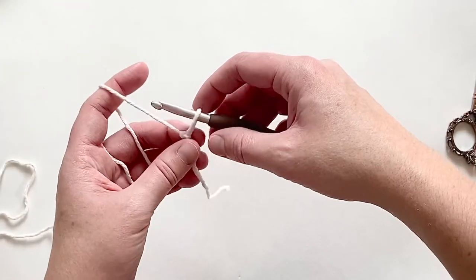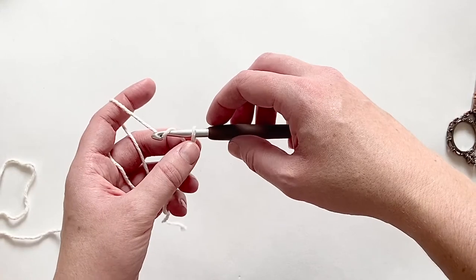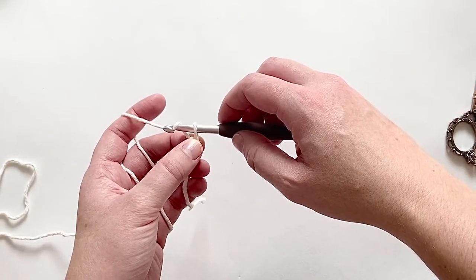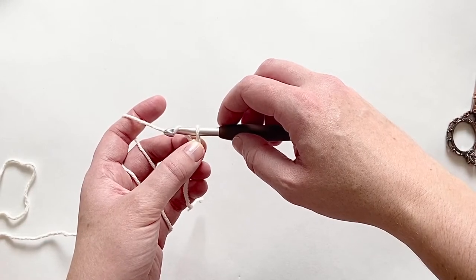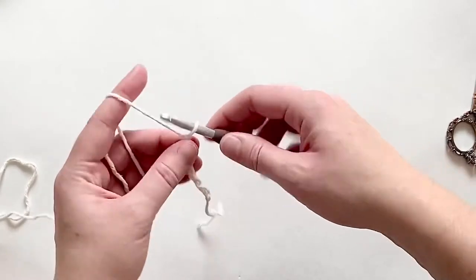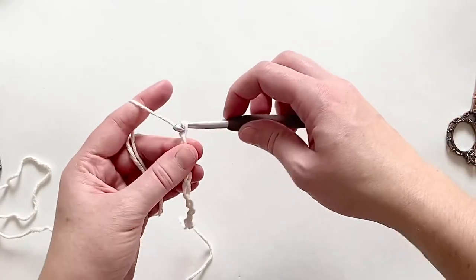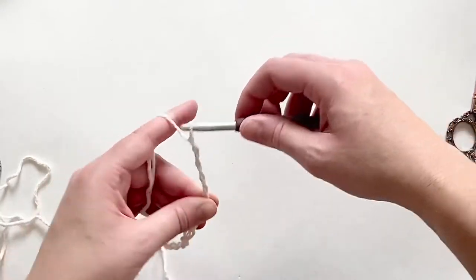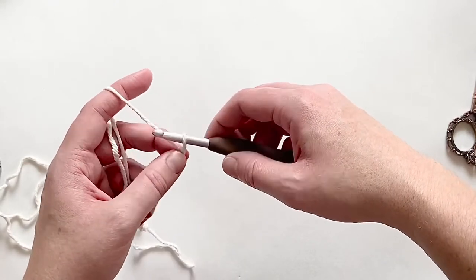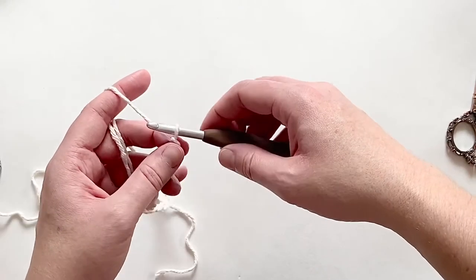After your slipknot, I'm going to chain out an even number of crochet stitches — that is the key to working the lemon peel stitch, you need an even number. I'm going to chain out 32, that way I end up with 30 stitches, as I will be working my first double crochet into the third chain. I count by fives because it helps me keep my chains even and keep track of my stitch count more easily: 1, 2, 3, 4, 5 — 6, 7, 8, 9, 10 — 11, 12, 13, 14, 15.